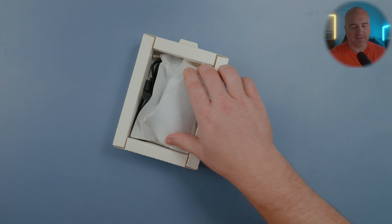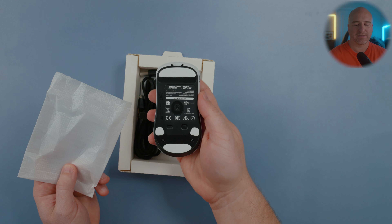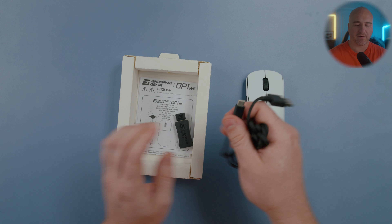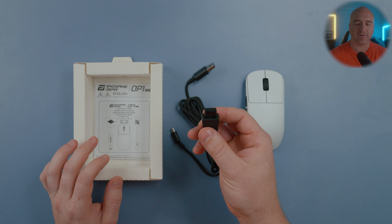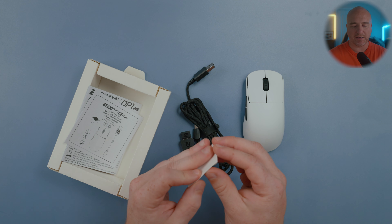Inside the box we got the mouse on top, and I did opt for it in this white colorway. Here it is on the top and on the bottom. Included in the box they have a USB-C cable with a bent connector on the end, and it also comes with a USB adapter and USB receiver. They also include user manuals and you get an additional skate for the bottom middle ring, which does not come pre-installed on the mouse.